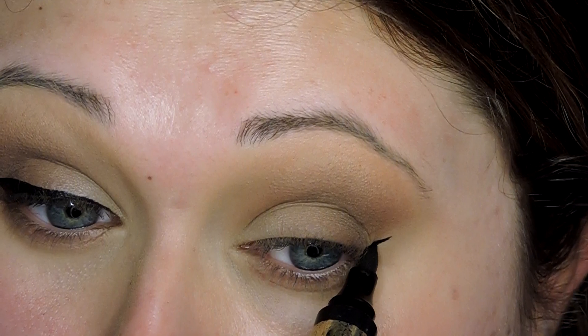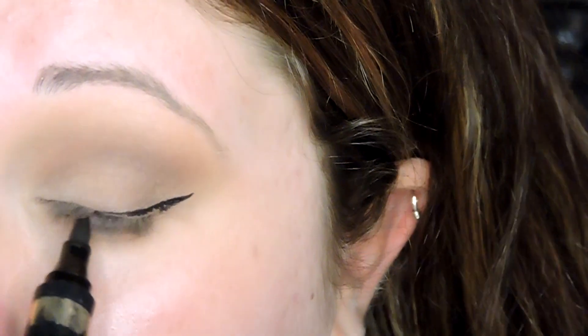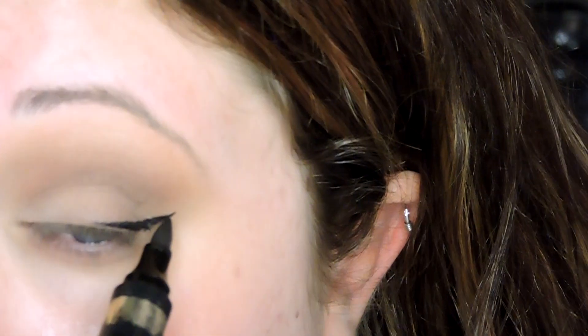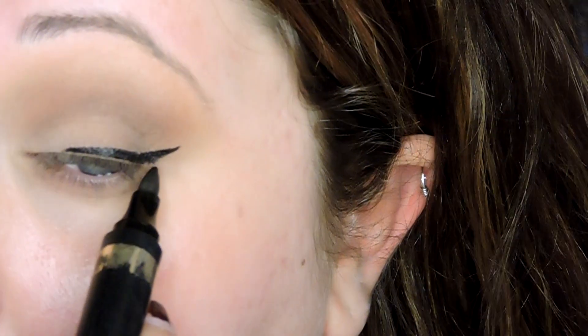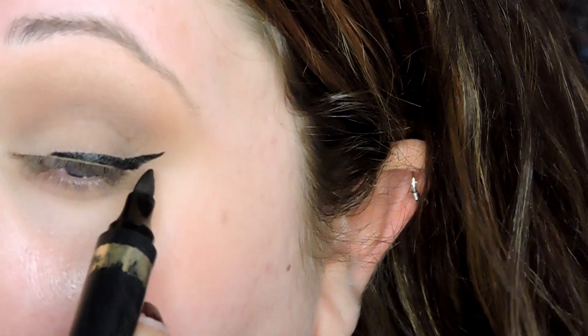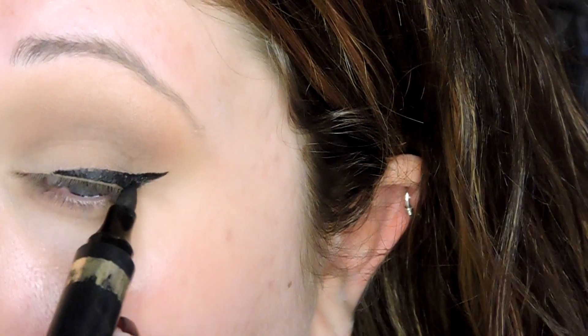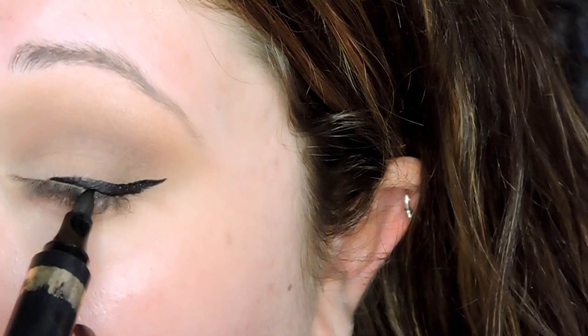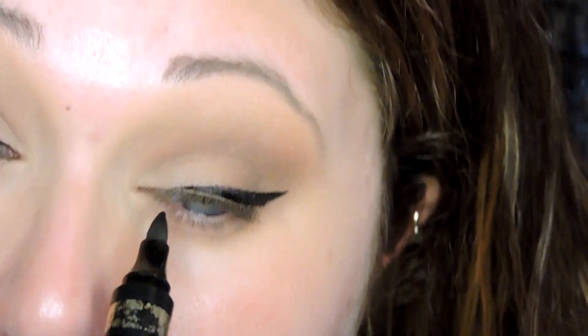I draw that line out making sure it's going in the same direction and the same length, then go back into my eye after I've got that wing drawn. I like this eyeliner — it's a marker, like a felt-tip kind, and it's harder, so it's easier to control. To me that's a lot easier than a liquid liner, but if you prefer liquid liner, use what you're comfortable with.